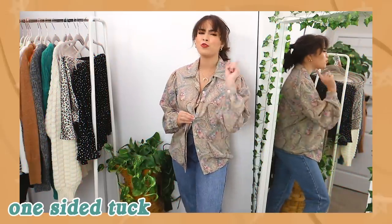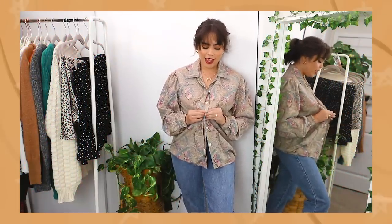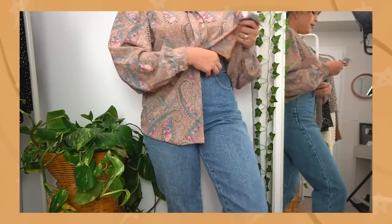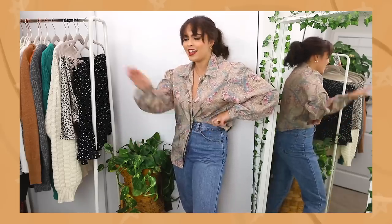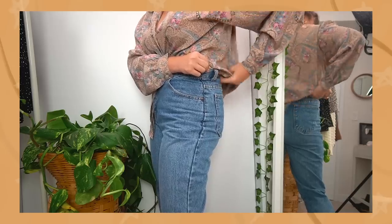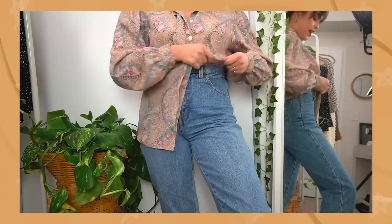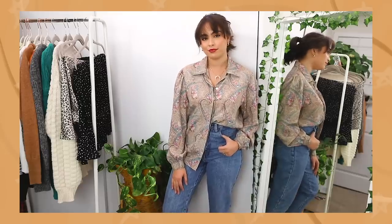We just have one last tuck before we move into one final tie for the blouses. We're going to button our buttons all the way down until our waistband, then take the underside of the button-up — the side with the button — and tuck just that side in. This is something I see all over Pinterest: the one-sided tuck. Follow the same rules of tucking as we have with everything else — play around with the sides, fold the back, loosen some fabric up, make it a little less taut. And there we are.